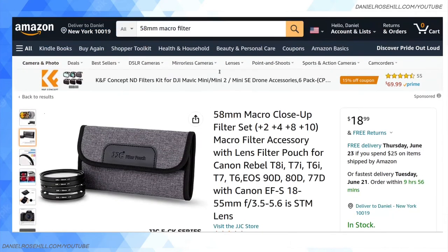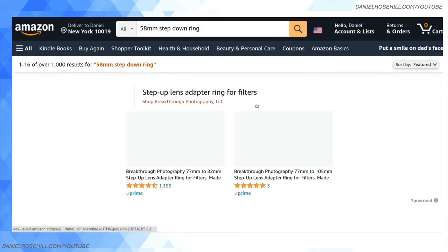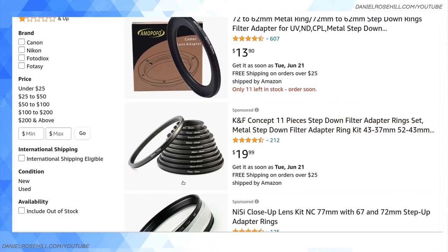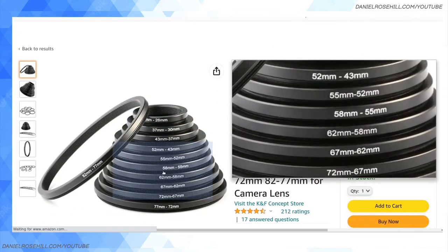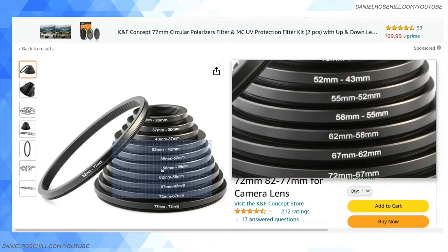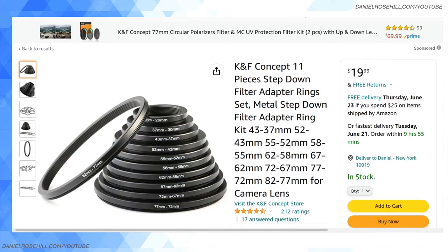Also worth pointing out: 58 millimeter step-up and step-down rings. If you have some lens filters lying around that are just not the right size for your Canon XA40, you can find step-up and step-down rings — in fact, you can buy them in a big set. For instance, one of these would be 58 to 55 millimeters, so you'd attach the 58 side to the XA40 and then put a 55 millimeter lens filter on the other side. I think it's better to have filters of the right diameter, since these can be a little tricky to get off the lens.